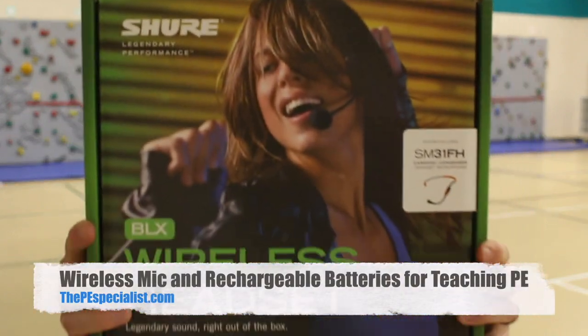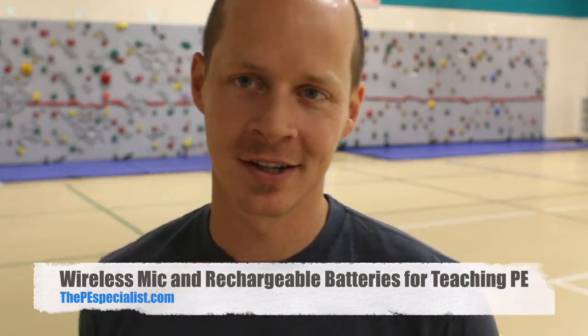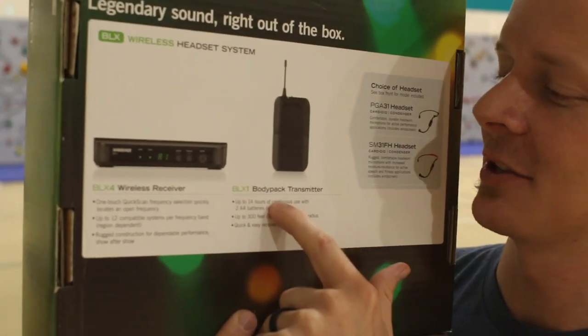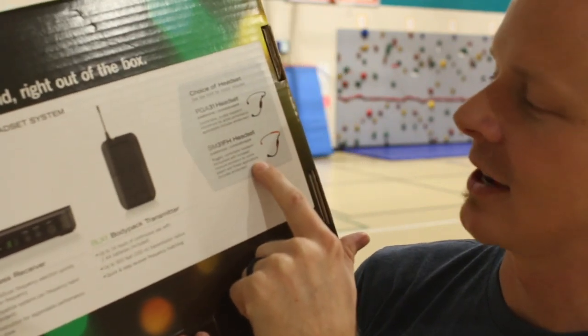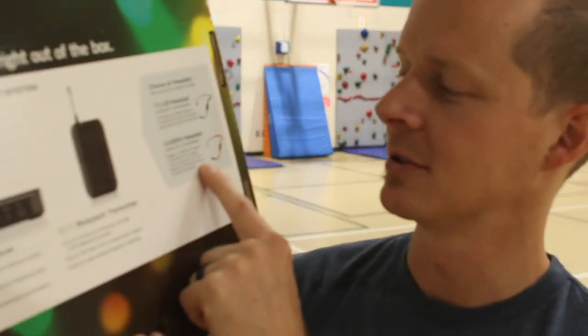I wanted to show you my wireless mic since I'm not going to undo my setup. This is what the receiver looks like — it comes with a receiver and a body pack transmitter. You can get different kinds of headsets; I got the cardioid headset, which is a rugged, comfortable head-worn microphone. I usually wear it around my neck, and during a dance or activity I'll put it up on my head. You can hear my voice from all the way across the gym.